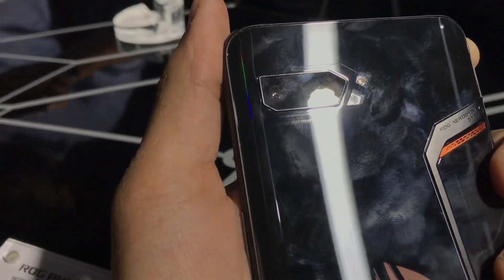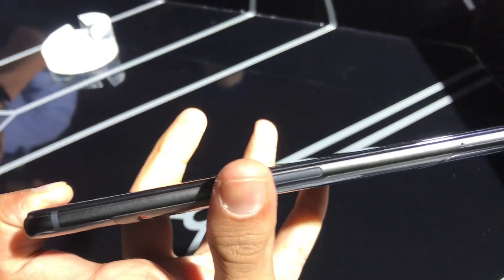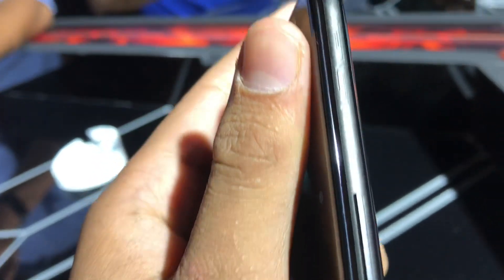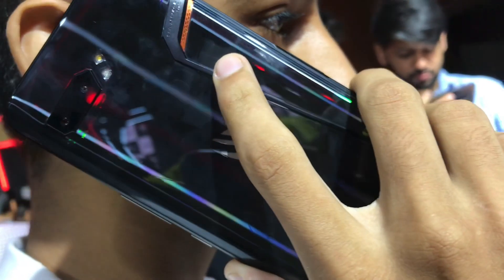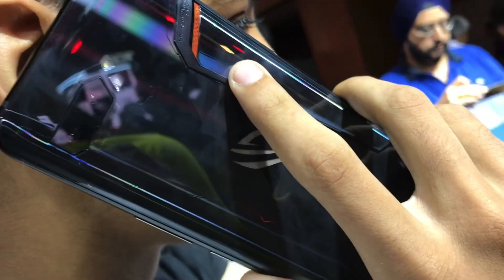It contains everything: a great 48-megapixel dual camera, headphone jack, USB Type-C, a great Snapdragon octa-core processor, 12 GB of RAM — with the base model having 8 GB of RAM and 128 GB of storage. It also has a great AMOLED display at 120Hz, dual flash — really, this device has it all.